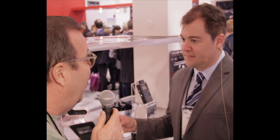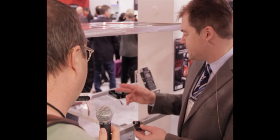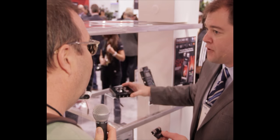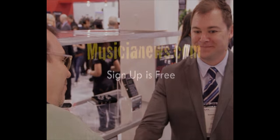Thank you very much, Jeff. The iM2 is $79 street price and the iU2 sells for $149. Excellent — thank you very much.